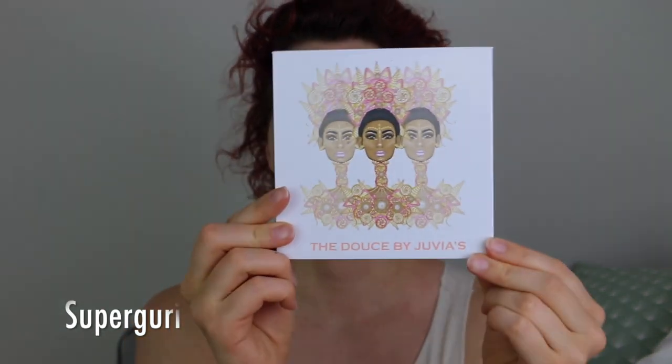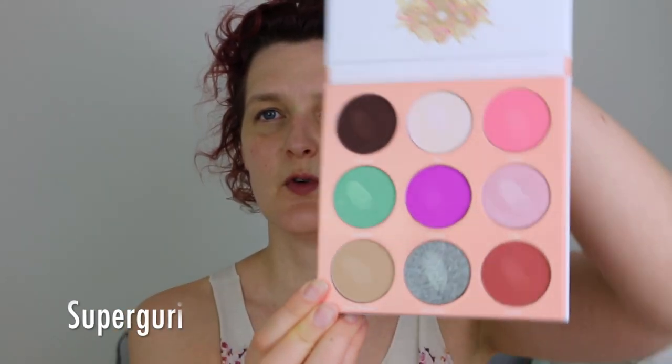Good morning and welcome to my channel. Today I am going to create a look using the Deuce Palette by Juvia's Place. This is full of beautiful colors — I just swatched them yesterday. I think I'm going to create a look that's fine for everyday use but that you could also use for a wedding.